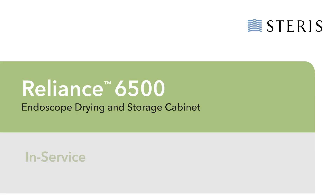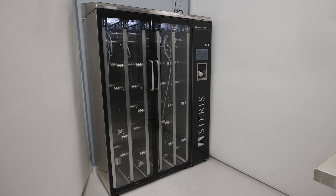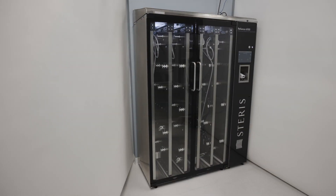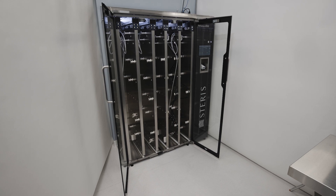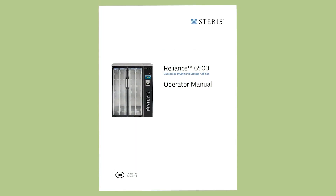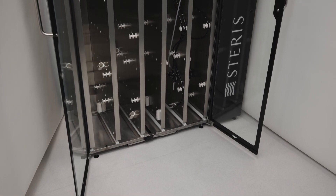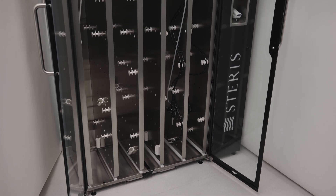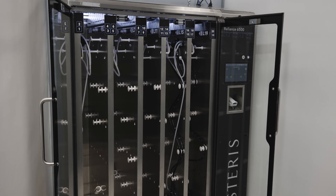Welcome to the Reliance 6500 Endoscope Drying and Storage Cabinet In-Service Training Program. This video supplements but does not replace the information provided in the Reliance 6500 Endoscope Drying and Storage Cabinet Operator Manual. Always follow the endoscope and equipment manufacturer's instructions and establish professional guidelines to properly reprocess an endoscope. A properly cleaned and disinfected or sterilized endoscope is essential prior to endoscope drying and use of the Reliance 6500 Cabinet.